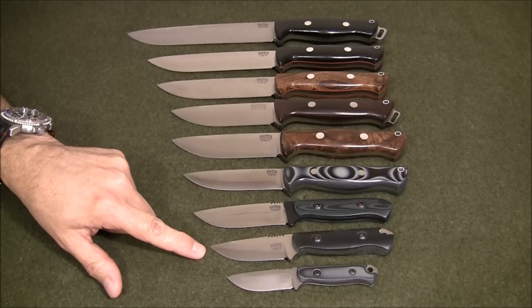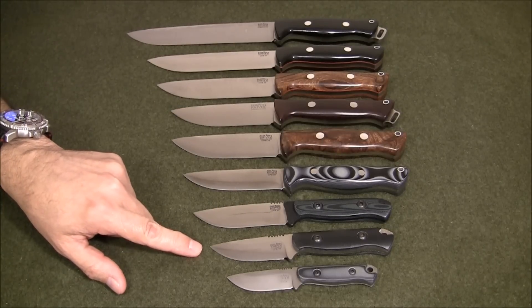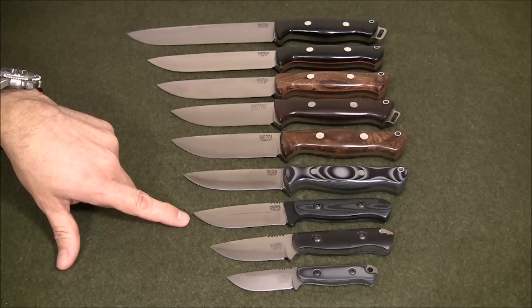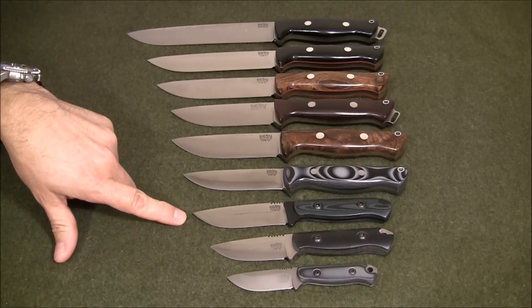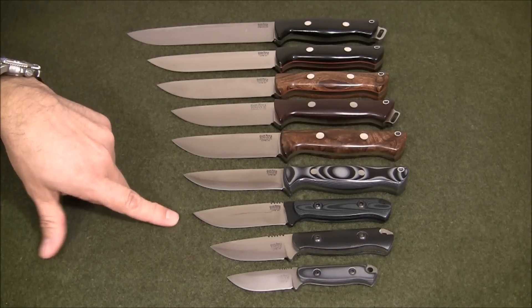Moving up the scale, this is the Bark River Bravo Necker. It has a 2.9 inch blade or 7.3 centimeters, and weighs only 2.8 ounces or 79 grams — another small, compact knife. This one here is its big brother, the Bark River Bravo Necker II. It has a 3.7 inch blade or 9.5 centimeters, coming in at 2.9 ounces or 82 grams.